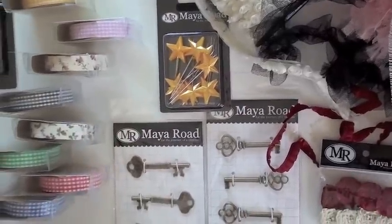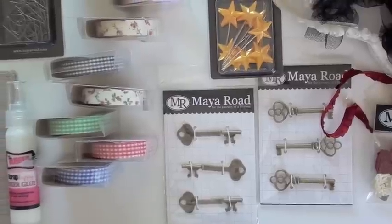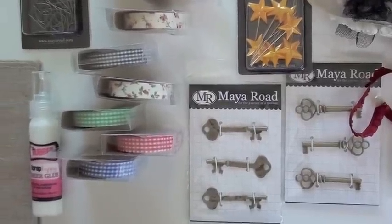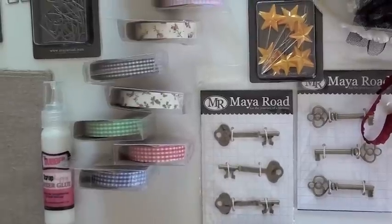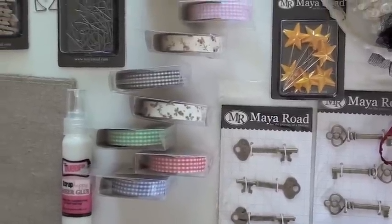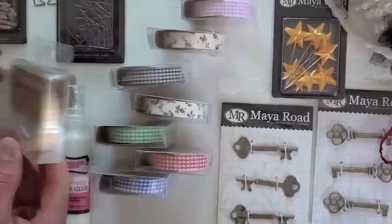We've got two different types of keys: one a little more ornate and one that looks almost like a city key — actually a very unique looking key. I like the number on it; it's a locker key, that's what I want. And we have new tapes — these are fabulous! Look at how much you get on there: gingham.